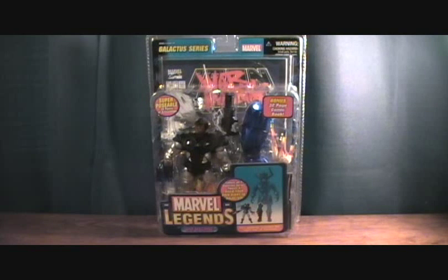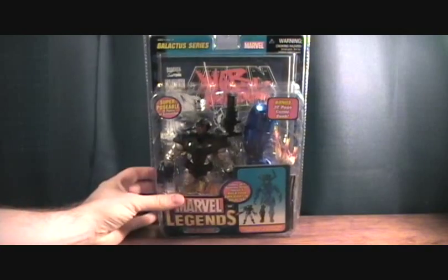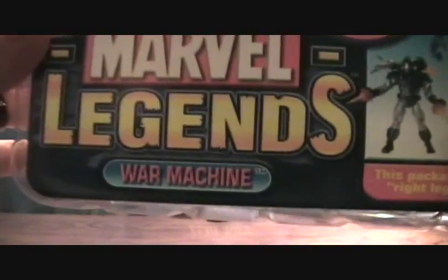Hey guys, welcome back to Matlock's Toy Room Reviews. I'm back with my Galactus series, Marvel Legends, and this is War Machine.